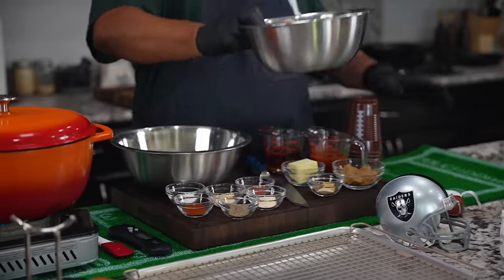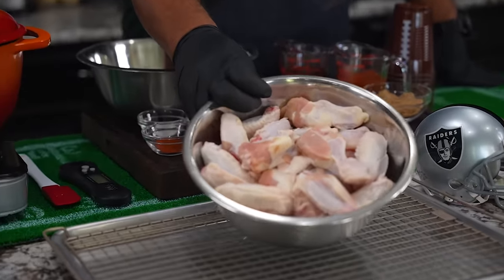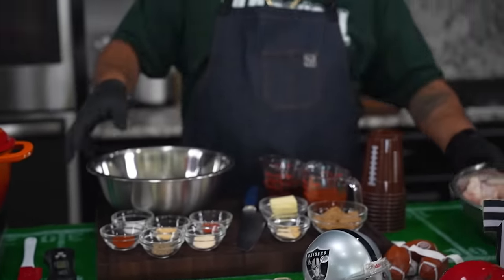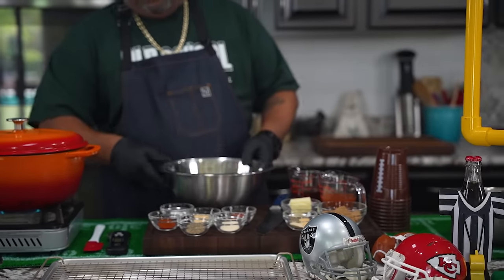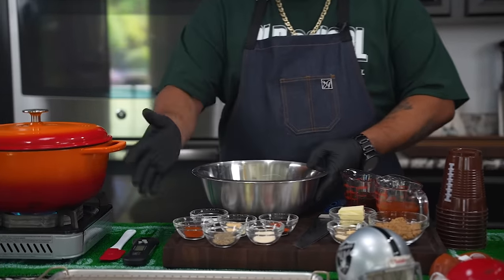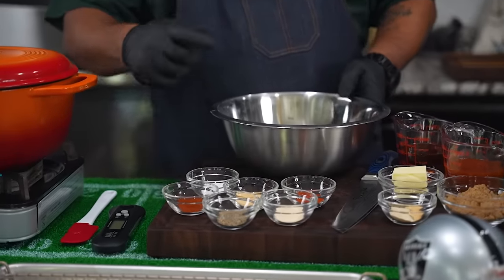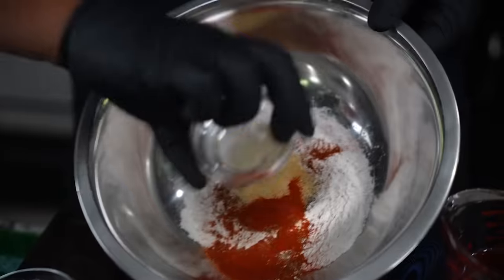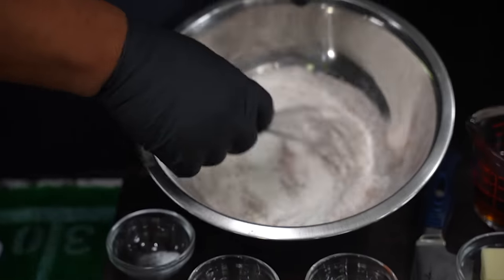And these are my wings, right? They already been washed. I already patted them dry. You guys can see them right here. So I'm going to get ready and get started. Now you got your flour — all of my ingredients I told you on my right side. So it'll be on the left. Listen, you just want to go ahead and just add them all in. Then we just whisk it together.